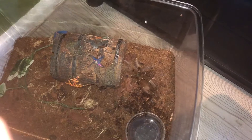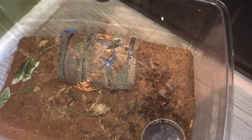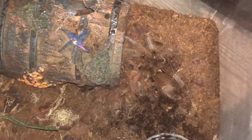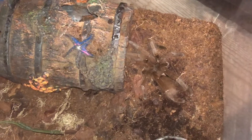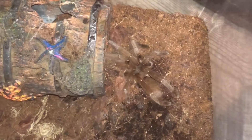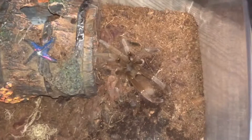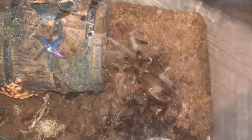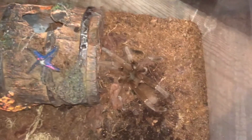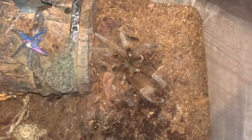Alright, so this is the H. gigas, the Cameroon Red Baboon. I'm going to make this one very quick because as soon as I pulled the enclosure out, I didn't realise he was out in the open until I took the lid off. I'm going to make this quick because he's hardly ever out — normally he bolts off really quick. This one is unfortunately a mature male. I bought this as a juvenile. He is very defensive. I'm surprised he stayed out when I took the lid off, because every time I take the lid off he's normally always in his hide. So that's actually pretty good for you guys so you can see what he looks like. That's the H. gigas — let's move on to the last tarantula.